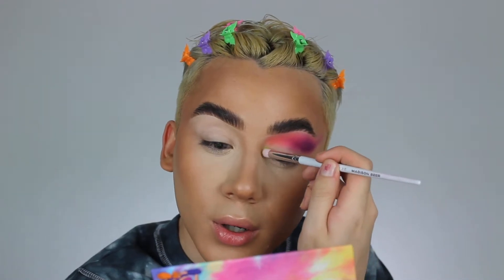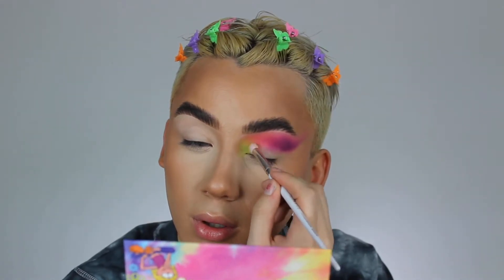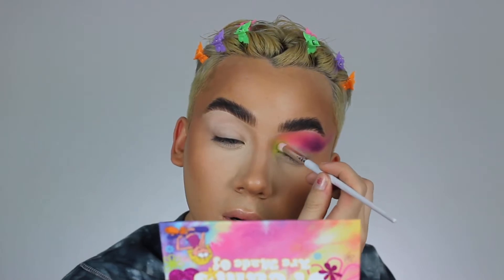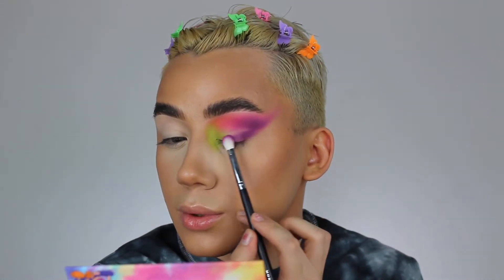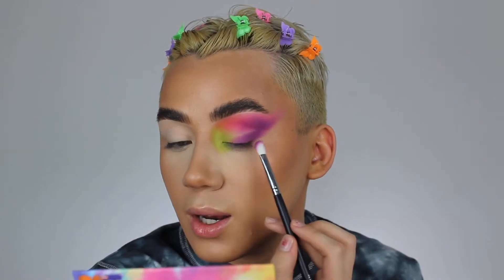Now we're going to dip into my favorite shade in here, the shade called 'Don't Freak,' and we're just going to pop that here in the inner corner. Like hello! I love seeing little Lizzie here in the mirror, she looks so cute. I'll start bringing this under here and go back into that shade 'Digital Bean' — that purple — and start smoking it out like a little wing moment. I love this color, I honestly love every color in here, it's so vibrant.